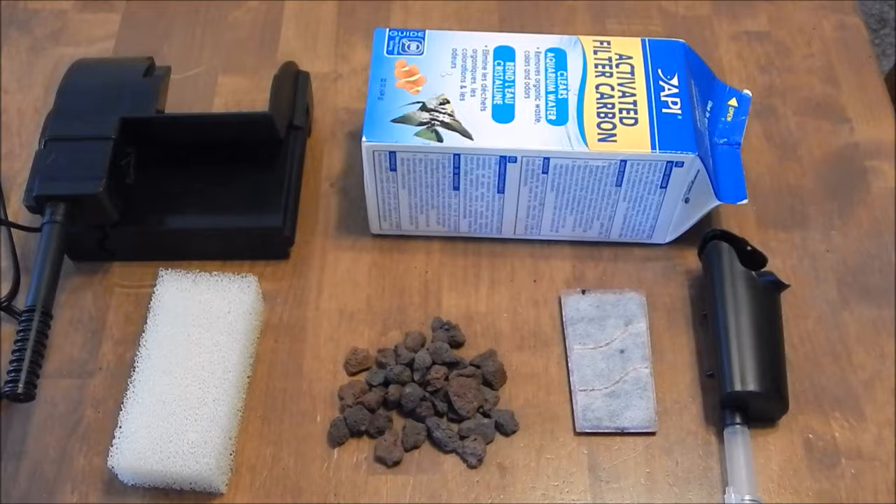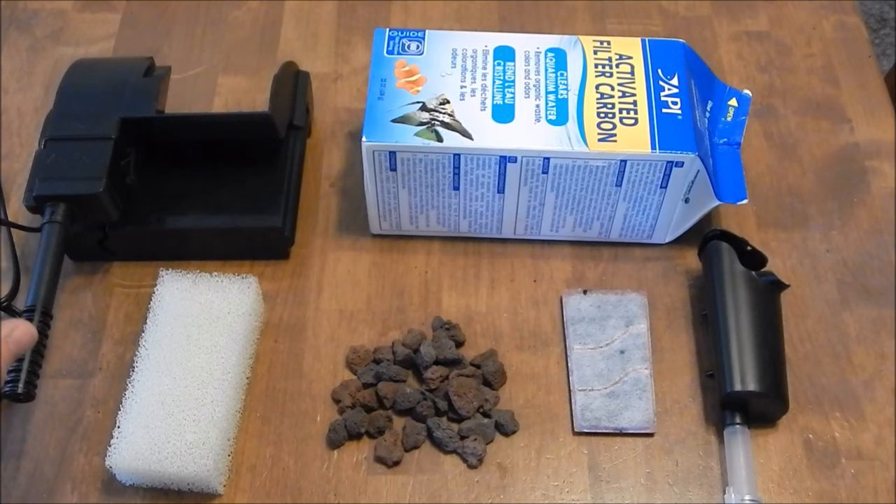The two main things you need to have in your filter are mechanical and biological — you have to have those two. And you do not want to combine them, and I'll show you what that means when you buy a kit from the store.